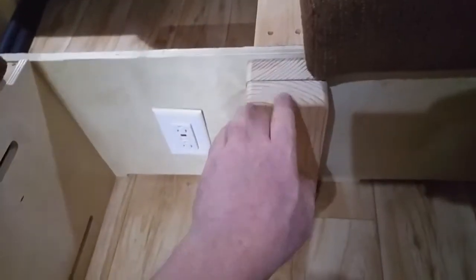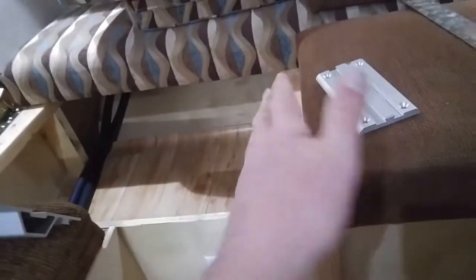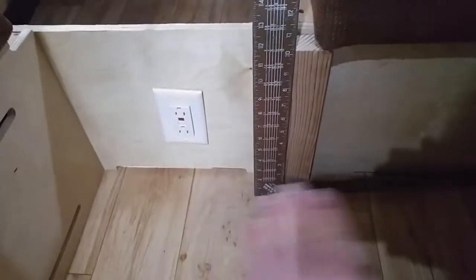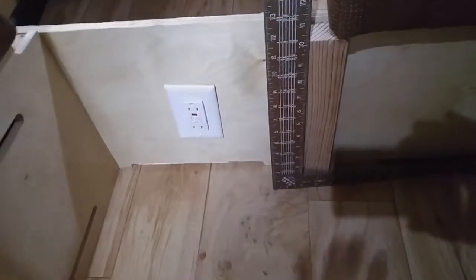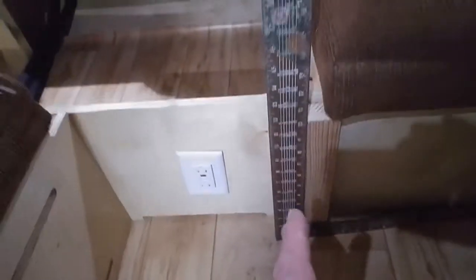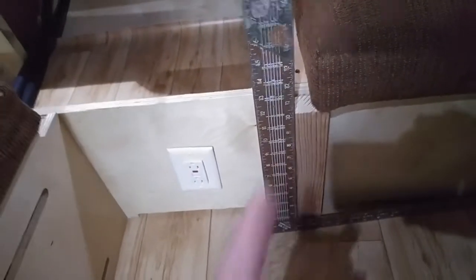One thing I want to note: when you mount this table, it's important that it be vertical. I've seen a lot of people put levels on it, but don't do that — unless you know your floor is exactly level, putting a level on the table will make it lean. When you go to put these blocks down, use a square and make it straight up and down to your floor — perpendicular to the floor. That way, if your floor is out of level, your table won't be out of level. So I'm going to go ahead and screw these on, connect this together, and get it mounted.